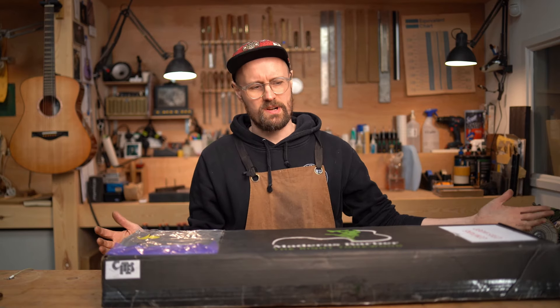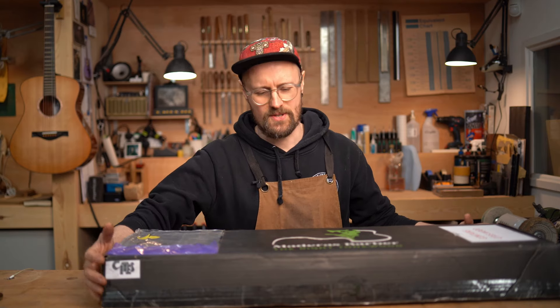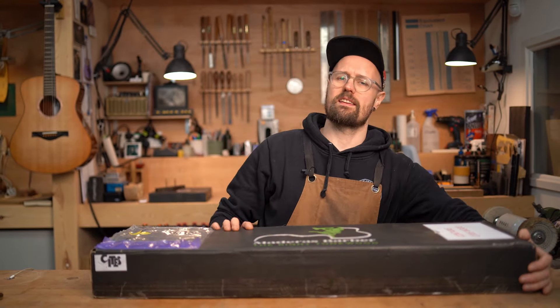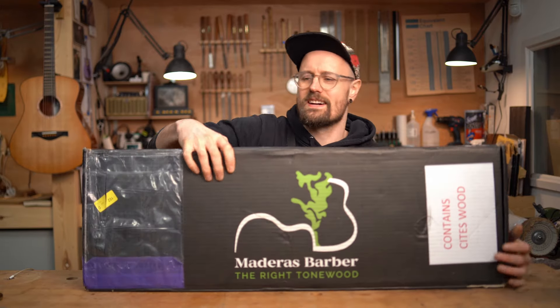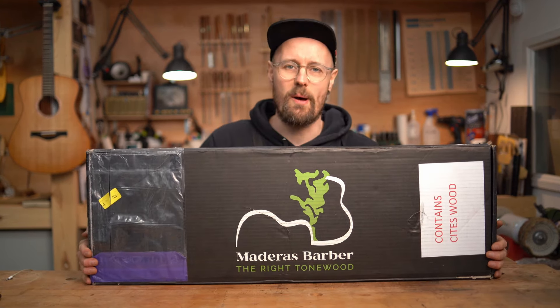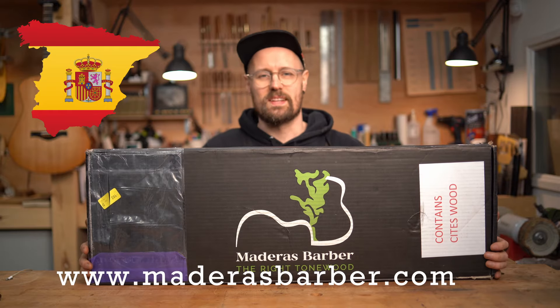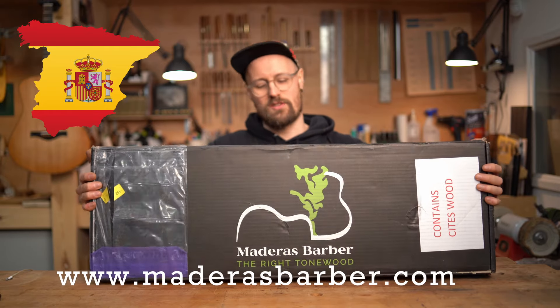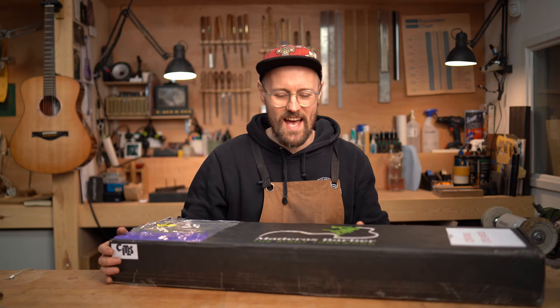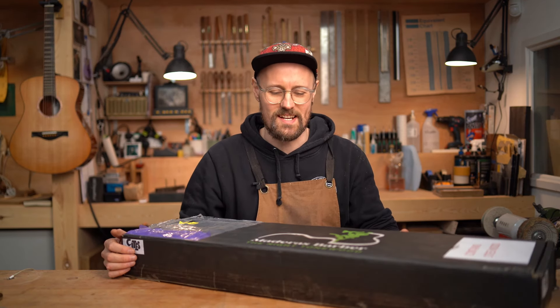Welcome back woodlovers, it's Tommy's Tonewoods! Today is a very special day — it's always a special day here at Tommy's Tonewoods. We have got a very nice care package from our friends at Medeiros Barber in Spain. This was sent to us by Lucas. Thank you so much for sending us this, Lucas. I'm very excited to share the contents of this box with you guys.